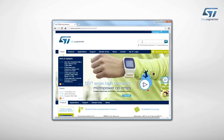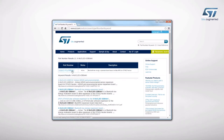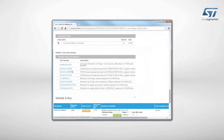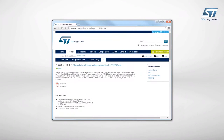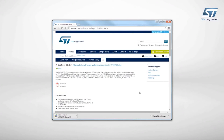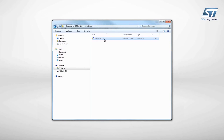Visit ST.com and search for the keyword X-Nucleo IDB04A1. Click on the Main Part Number link. Then go to the Tools and Software section and click on the XCube link. Finally, go to the end of the page and click on the Download button in the Get Software section. When downloaded, just unzip the file in the folder you want.